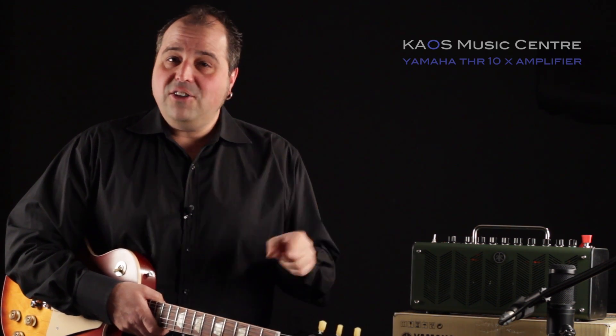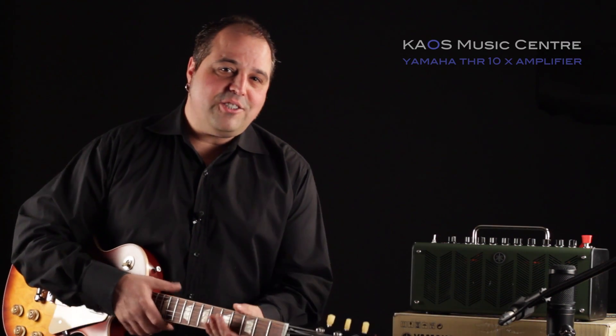Well there you have it — Yamaha's THR-10X. Great amplifier, killer sounds, awesome sound system. If you're a fan of small practice amplifiers, you should come in and check one of these guys out. I think you will fall in love with it. We sure have. Thanks for watching.